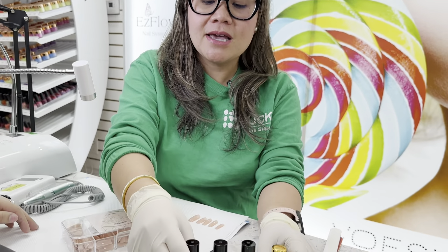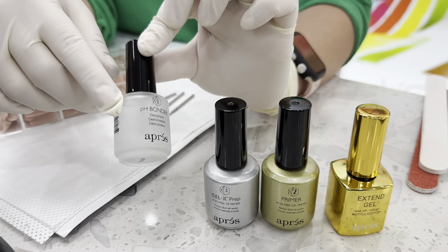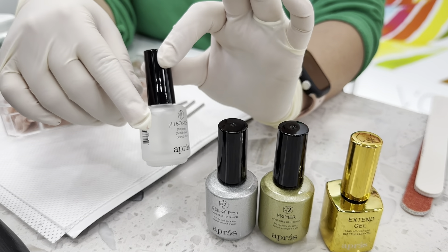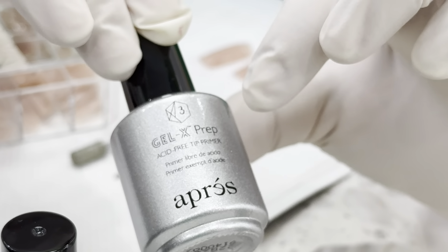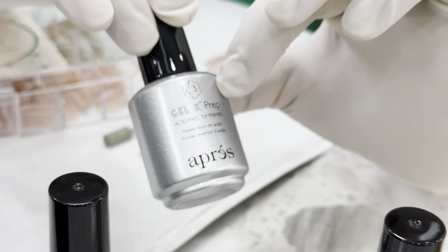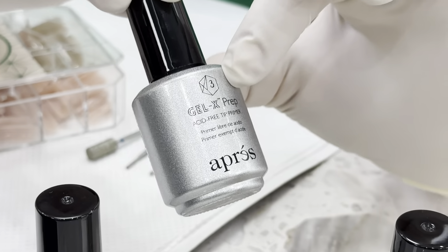The second step: you need to have the right liquids. Since I'm using the O'Press brand, I like to stay with their own line of liquids. The first one is very important — this is the pH Bond dehydrator. This allows you to minimize oil on the customer's nails, so this is the first prep. It's very important because you do not want oily fingers when you do Gel X. This next one is called the tip primer — it's non-acid, meaning it does not burn the customer's skin.